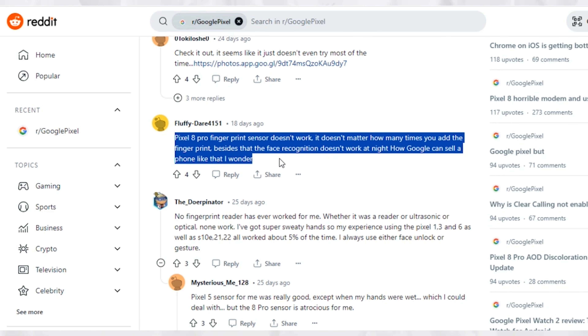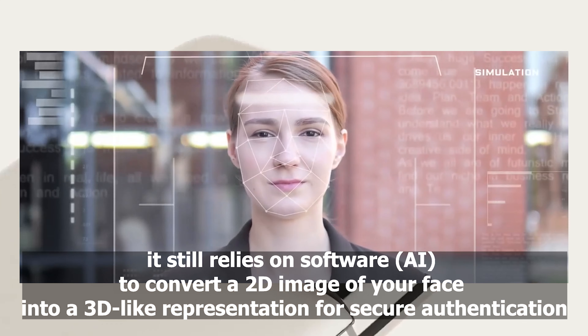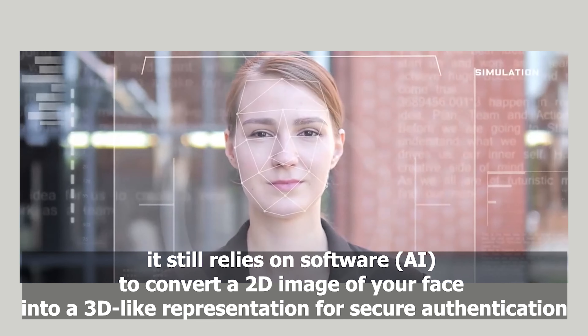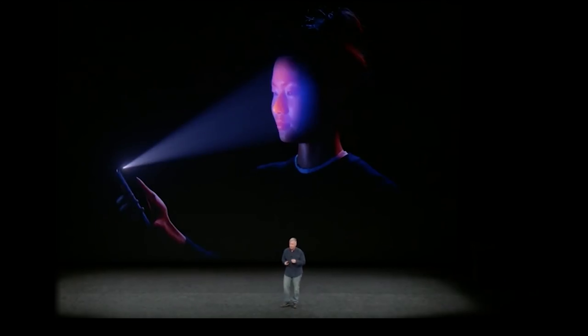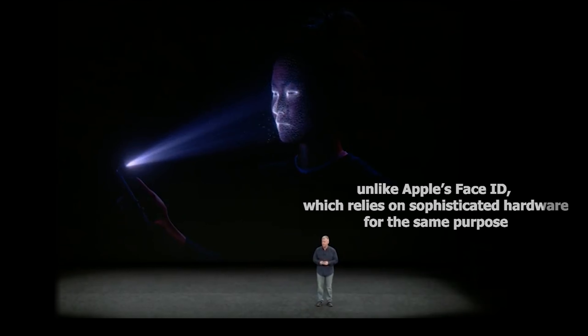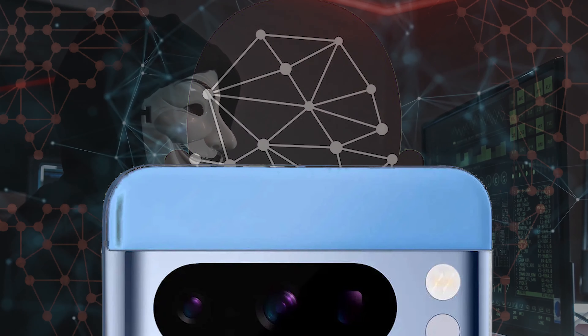While the phone's Face Unlock is Android's highest biometric class, it still relies on software to convert a 2D image of your face into a 3D-like representation for secure authentication. This is unlike Apple's Face ID, which relies on sophisticated hardware for the same purpose. Maybe not today or even tomorrow, but I get the feeling someone will manage to get past the Pixel 8 Face Unlock.